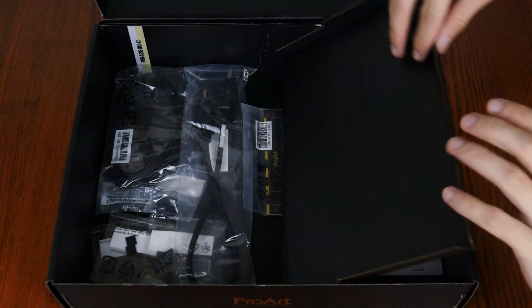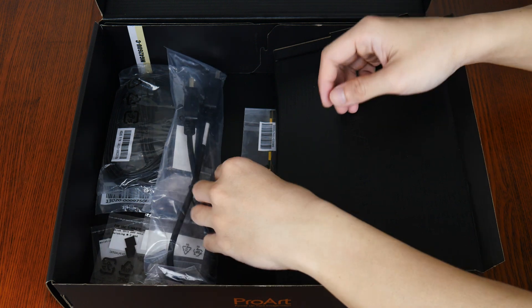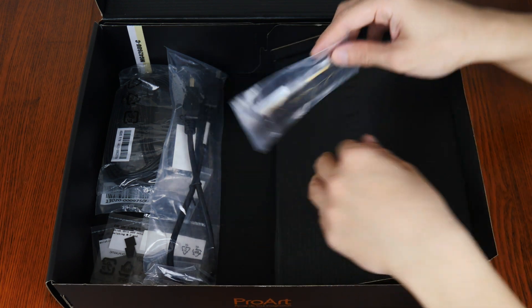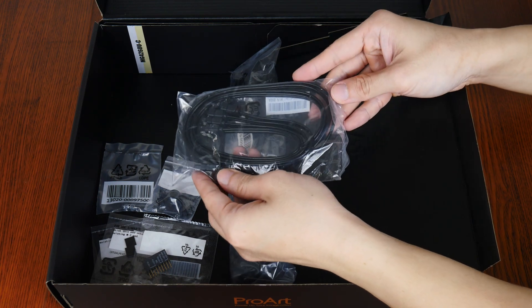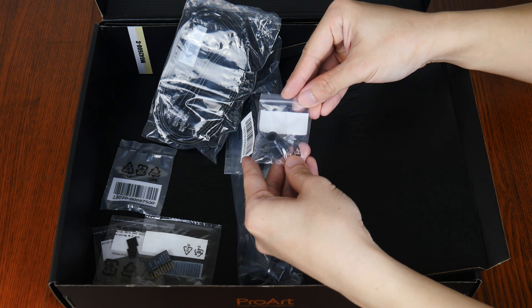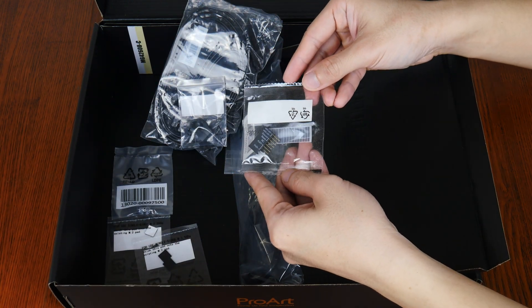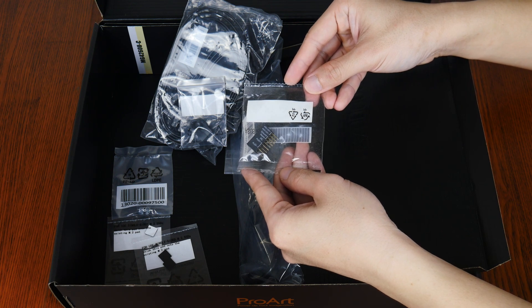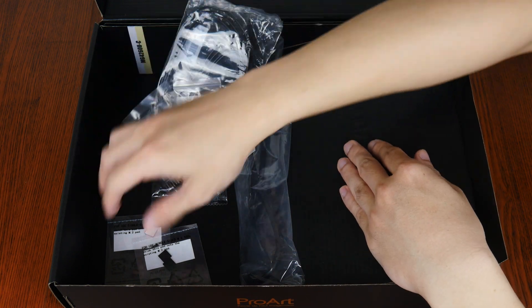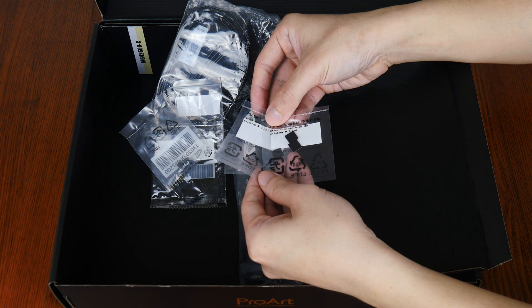Moving over to this compartment here, we get a DisplayPort cable, a metal ProArt ruler which I guess is a nice-to-have. We do also get four SATA-3 cables, and these are accompanied by a rubber cover for the screw hole found on the board's rear I-O shield cover. We do also get an Asus Q-Connector that simplifies the process of connecting your PC's front panel connectors to the motherboard, a pack of M.2 Q-Latch attachments, as well as two packs of M.2 drive rubber pads that add additional height clearance for users intending to install single-sided M.2 SSDs.